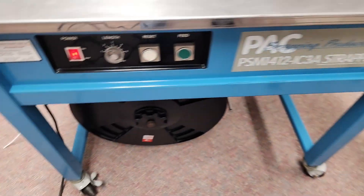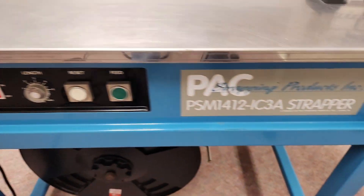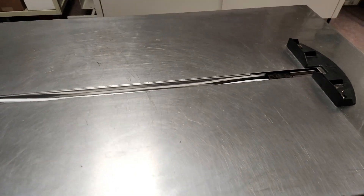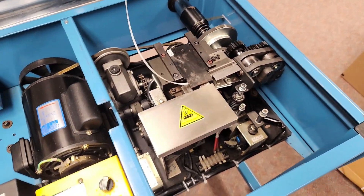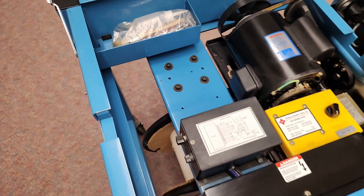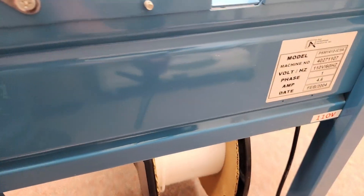Here's a close-up of the front of the machine and the inside of the machine. It's a very clean machine, and here is the side.